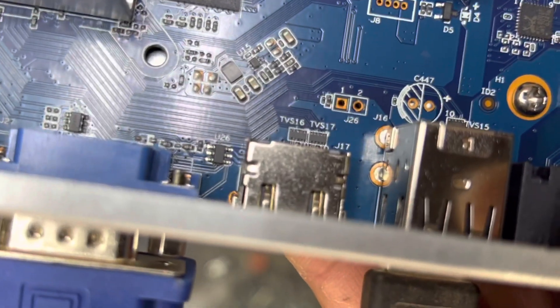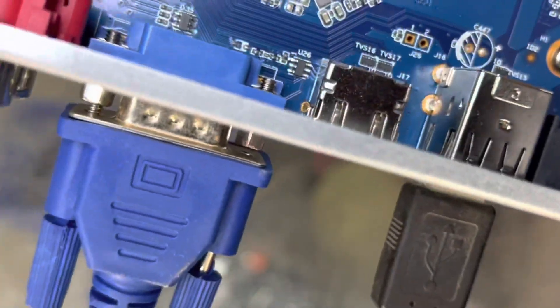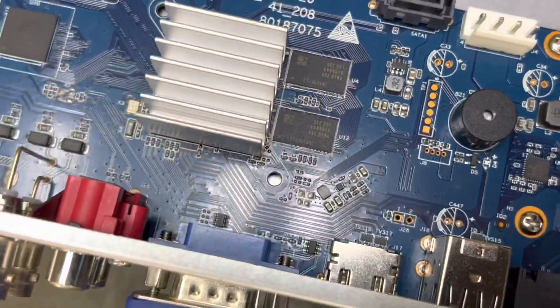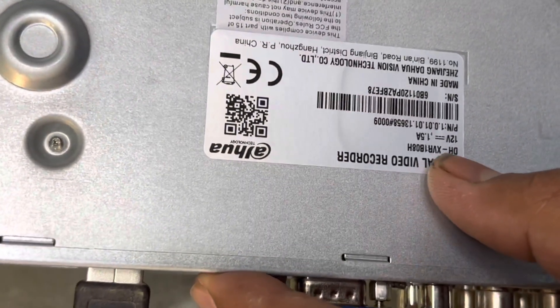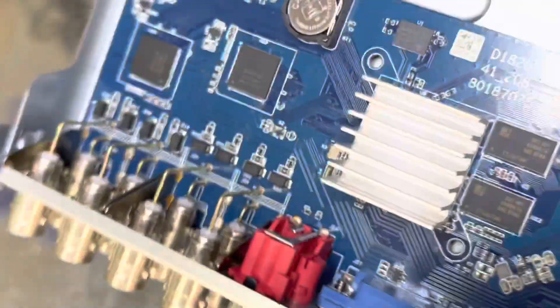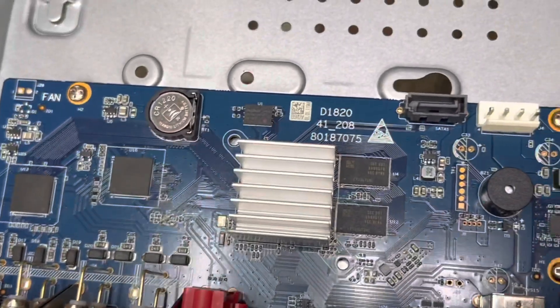I will show you these two points again. I can see it's labeled — I think it says J16, or J26 — J26 jumper, right behind the HDMI port. In case you have a different mainboard layout, you can ask me in the comments and I will suggest the correct points. The model of this DVR is XVR1B08H, 8-channel DVR. Thank you for watching, take care guys, and don't forget to subscribe to the channel. Bye!